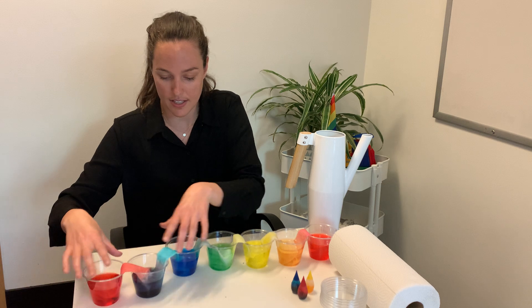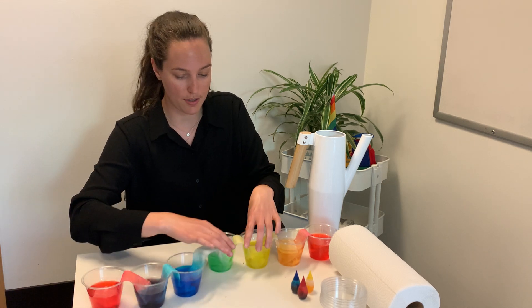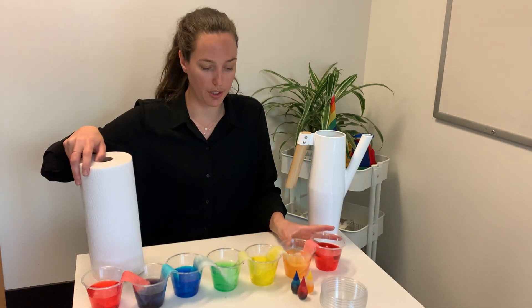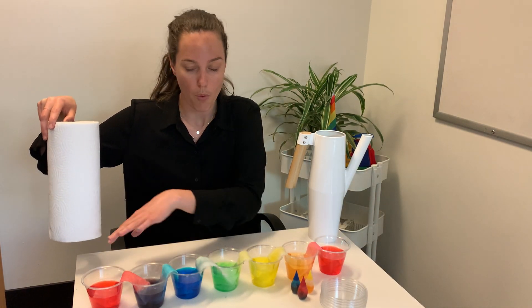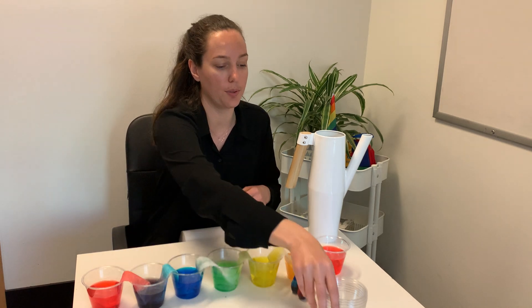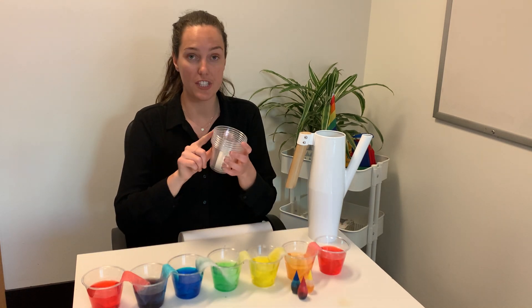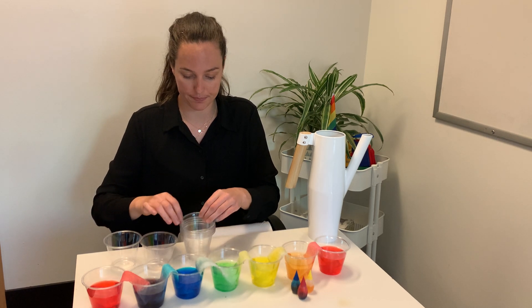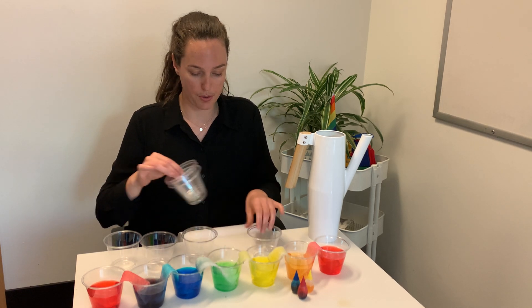So let's move this and hop into this experiment. This experiment is really great to do with your child as well, to kind of talk about why the water is walking and how it walks. First thing we're going to do is take our cups, put them in a row just like this, and we're using seven.